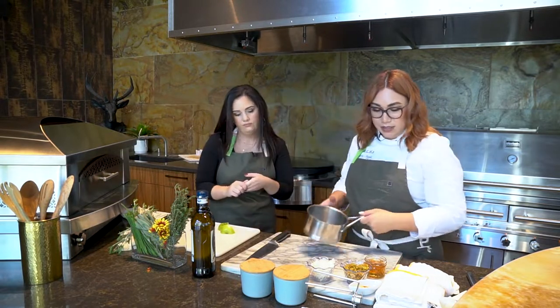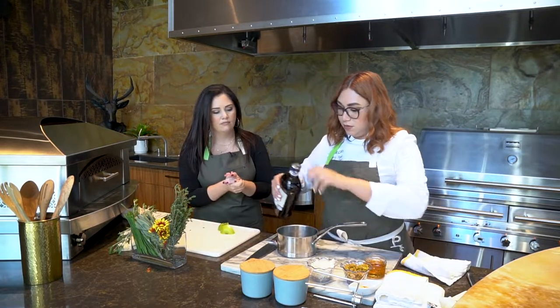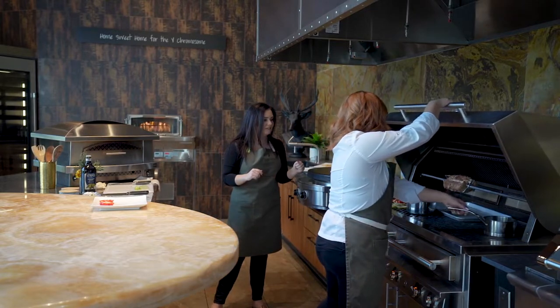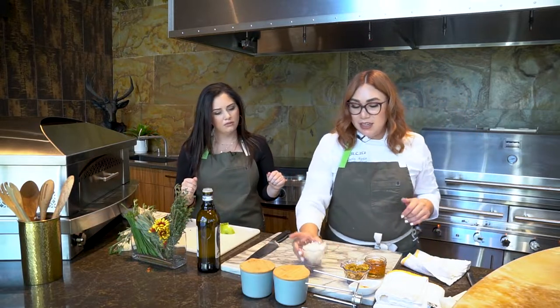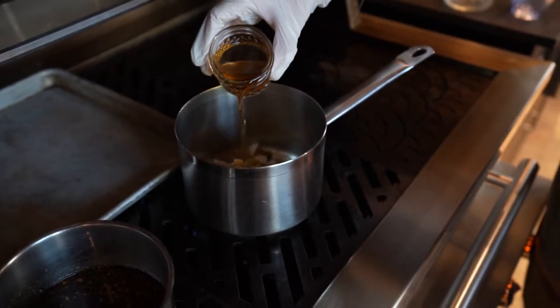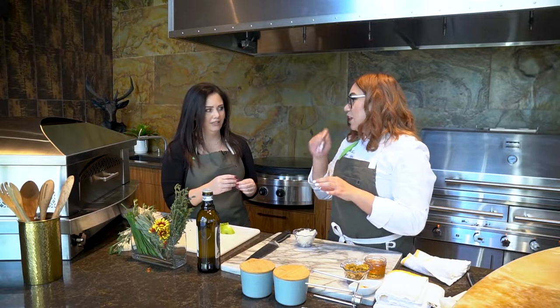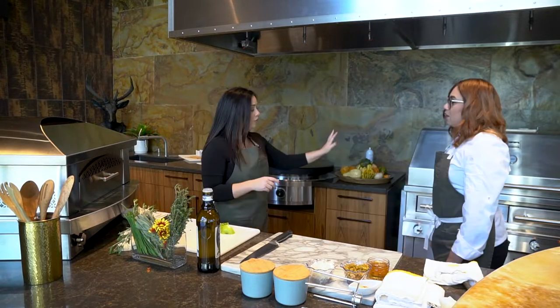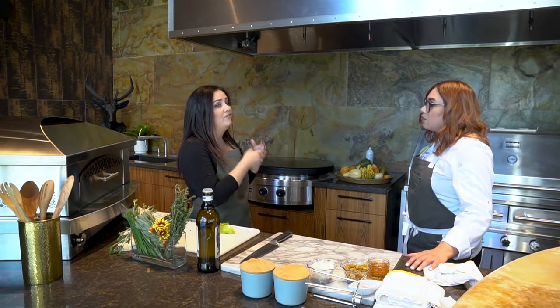I'm going to put a little olive oil in the pot right over this grill flame to get it nice and hot. Once it's hot we'll add our onions and sauté them, add the apple cider vinegar, let that cook down, add the ginger, raisins, and the grilled apples. We'll chop the apples up and toss it all in there — super easy.